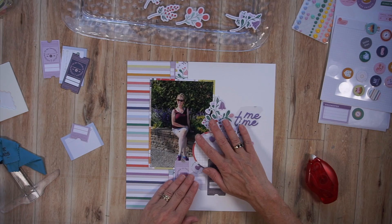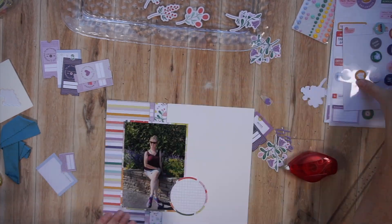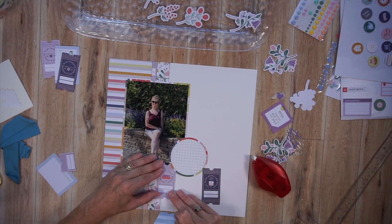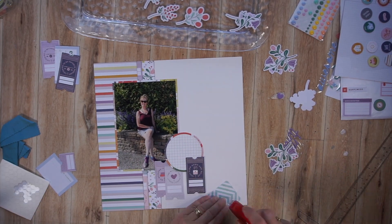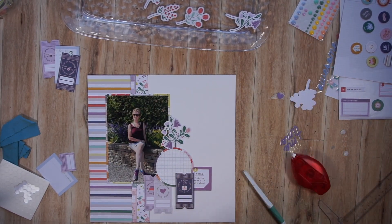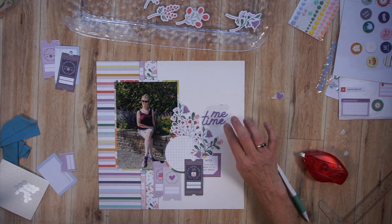I'm basically adhering exactly as I had placed them on the page, starting with the photo, then coming in with my journaling box — that large circle. Next I'm adhering these tickets to the page. And finally what you're going to see me do is simply tuck in those flowers, just like I did when I was building that embellishment cluster. It's really fun tucking in these floral pieces — it's a great way to finish up an embellishment cluster.